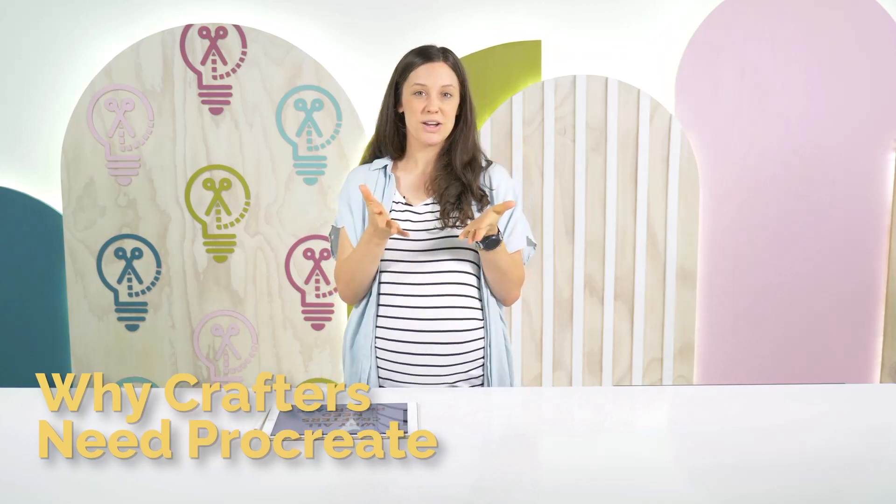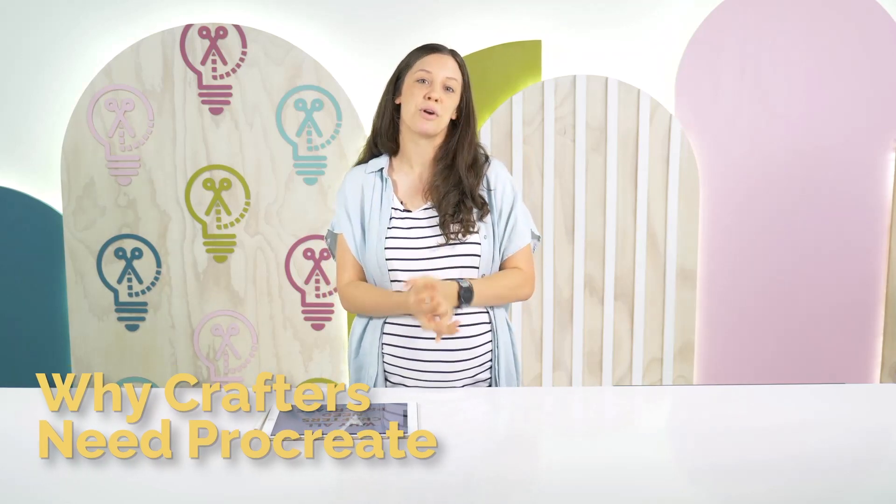Hi everyone! Welcome back to the Makers Gonna Learn YouTube channel. My name is Mary Kathryn and today I'm here talking about why you as a crafter should use the app Procreate.